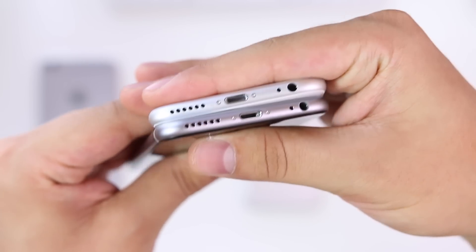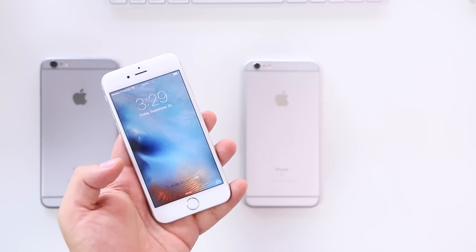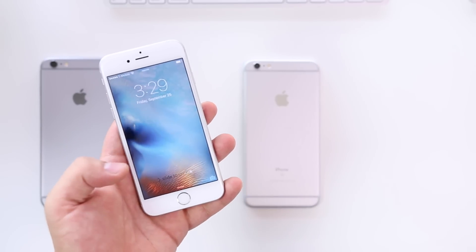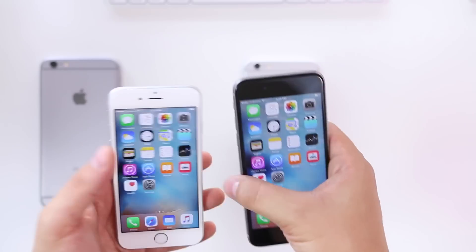On the front, the silver has a visible ring around the Touch ID button, while on the space gray you can barely see it. If you like that ring around the Touch ID — it does look kind of cool — then go for the silver. If you don't want a ring, go for the space gray.